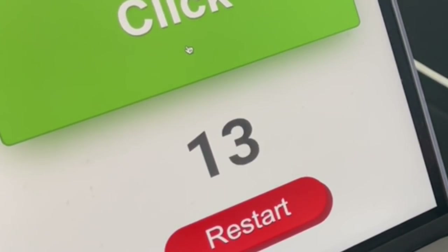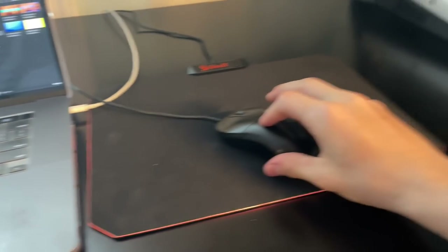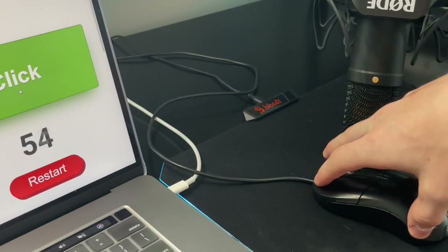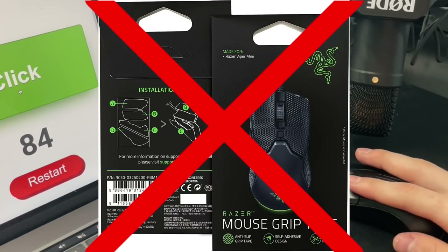I was like, there is absolutely no way this thing can drag click. Well, just like I would with my Bloody A70, I put the mouse on my desk and I attempted to drag click it. Guess what? I got freaking 50 CPS right off the bat — no tape. This was one of the most shocking discoveries I've ever made with a mouse in my life.